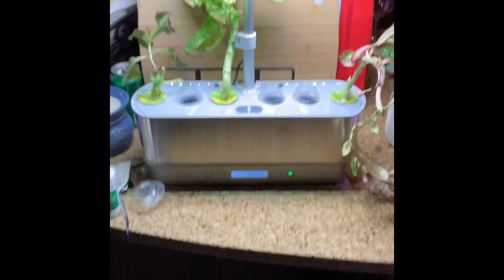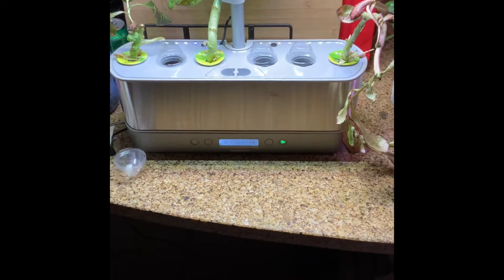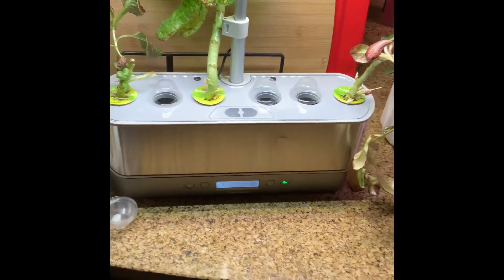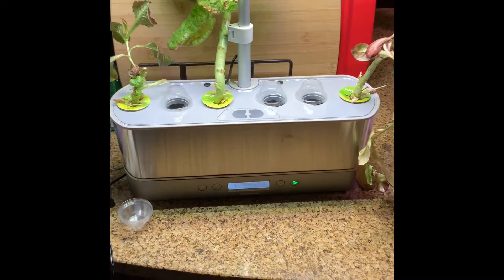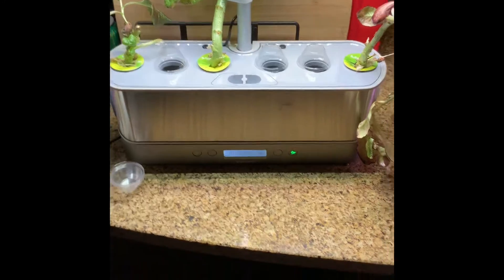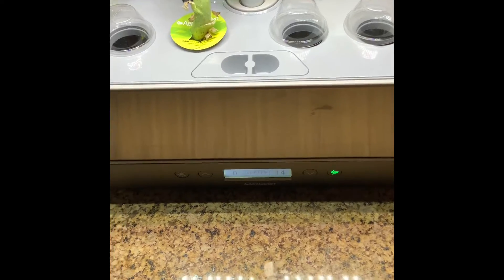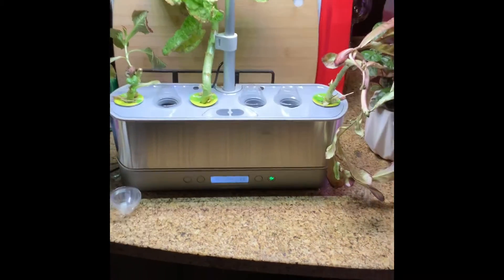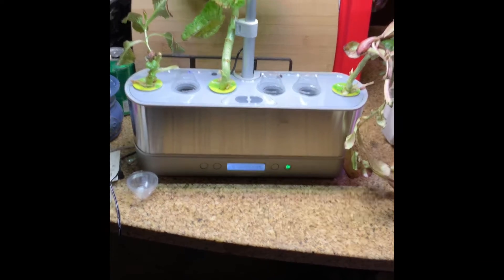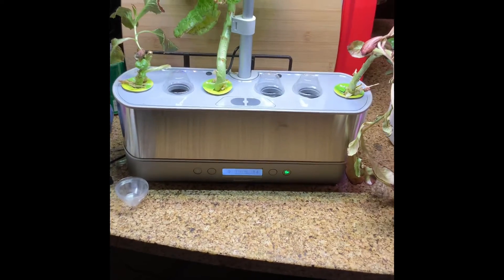For those of you who have been following my channel or have seen any of my previous AeroGarden videos, my very first AeroGarden was a Harvest Elite Slim — the silver one. It had a few technical difficulties. When I first set it up, the light was blinking red and it said 'add water' on the screen, which was a defect with the water sensor because it kept saying I needed to add more water. It wasn't registering that there was water or the appropriate amount of water in the AeroGarden.